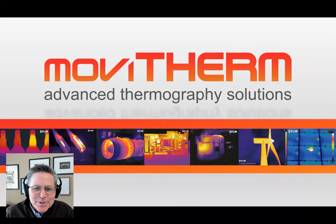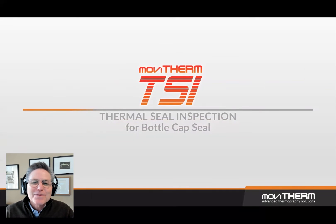Hello, David Broussell with MoviTherm here. Thanks for joining me for this video demonstration of MoviTherm's TSI for Bottle Cap Seal Inspection.